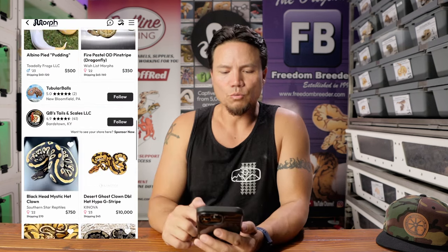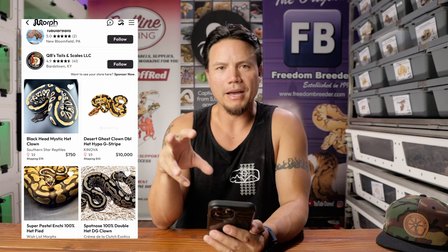I want to look for something that is really professional looking. Canova has some. Right here, this Desert Ghost Clown Double Het Hypo G Stripe from Canova — the background is white. A camera does not have the dynamic range that our eye does, so you're not going to get a perfect white background even if the background is actually white. You have to do some post editing to get it to look like your eye sees it. That's something they do pretty well over there.